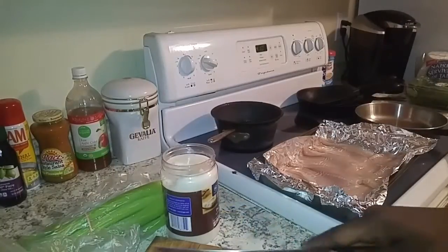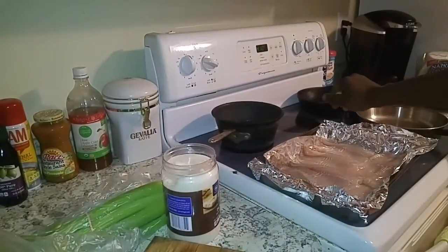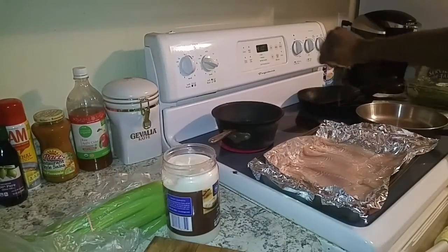Alright, let's start by chopping this lemon in half and getting some juice on the tilapia. It's going to bring those flavors right out.